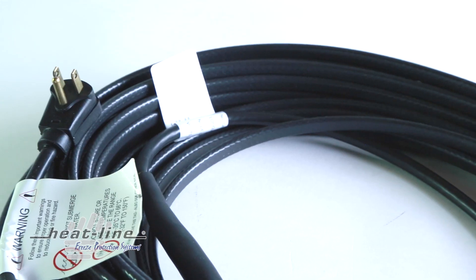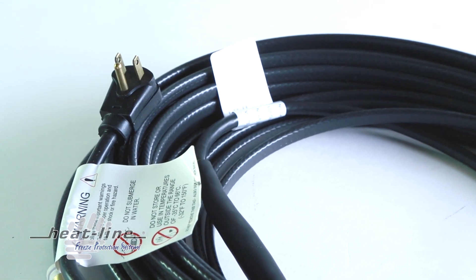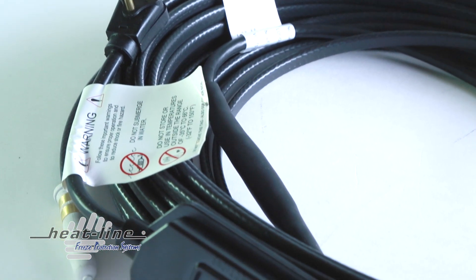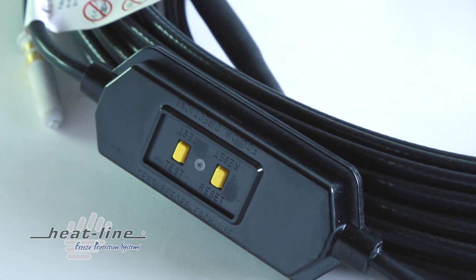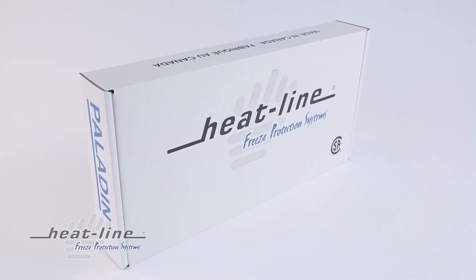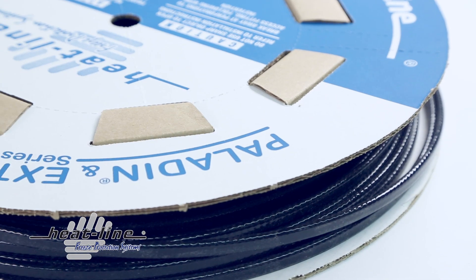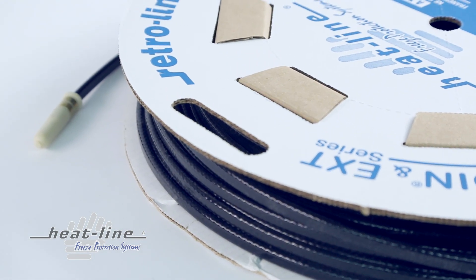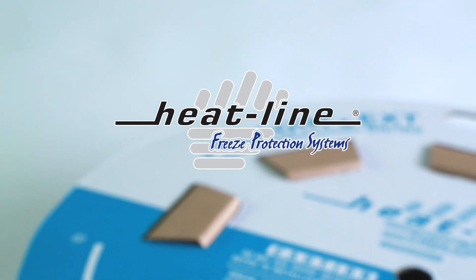The Paladin EXT series heating cable system simply plugs into a 120-volt or 240-volt receptacle and is provided complete with GFCI protection as per the Canadian and national electrical codes. No extra electrical work is required. HeatLine offers ease of installation, cost-effective operation, and product reliability and longevity unlike any other heating cable system available on the market. The satisfaction of our customers is of the utmost importance and is why HeatLine will continue to innovate and engineer products that go above and beyond customer expectations.